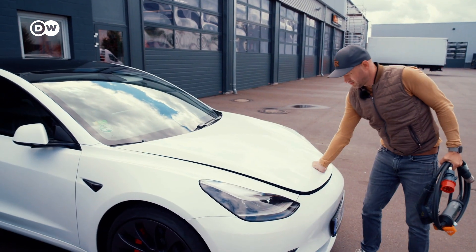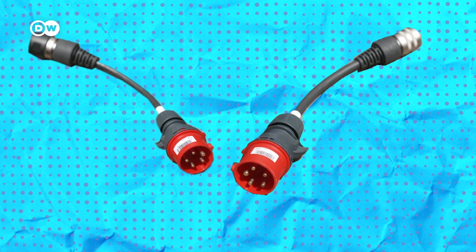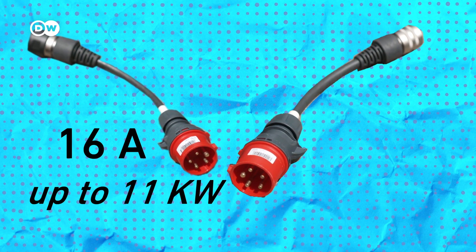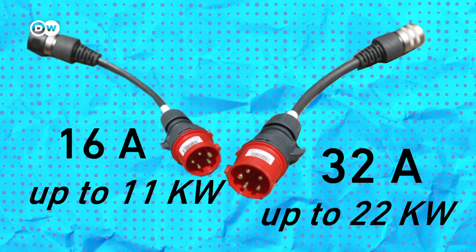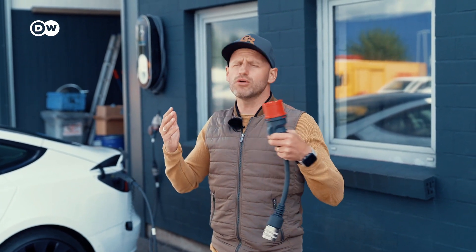There are also remote charging options in industrial areas. This is an industrial plug — there are two types of these red CEE plugs across Europe: a 16 ampere plug that can deliver up to 11 kilowatts, and a 32 ampere plug that can deliver up to 22 kilowatts. That is what you need when you are in a remote area where you have no other opportunity to charge.